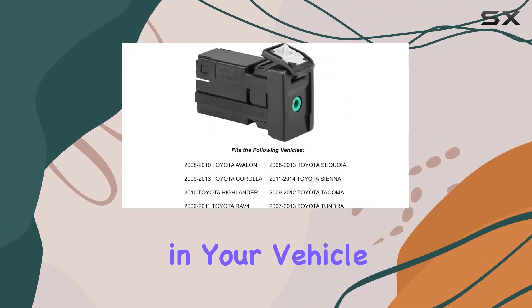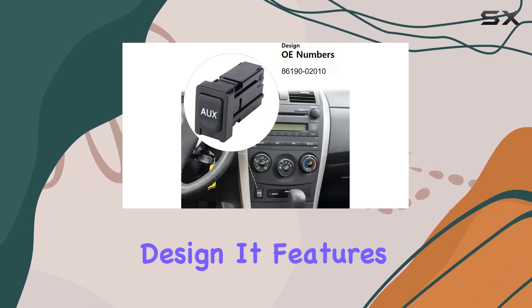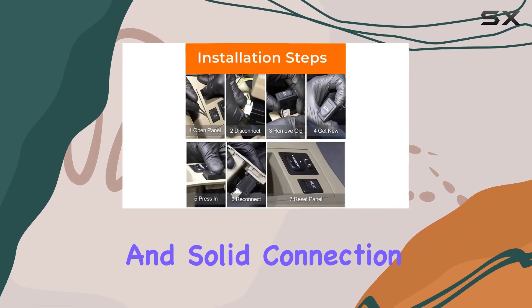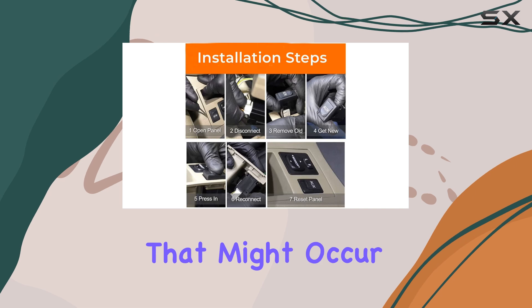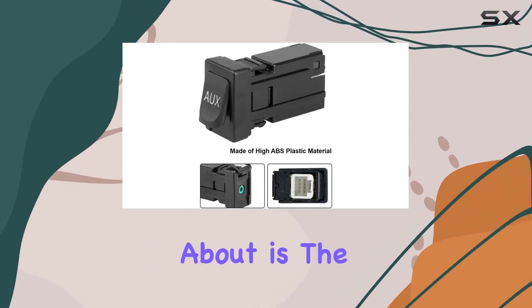The importance of maintaining the factory look and feel in your vehicle cannot be overstated, and this aux jack does just that with its OE standard design. It features an 8-pin original connector which ensures a stable and solid connection, avoiding any kind of looseness that might occur with aftermarket parts.